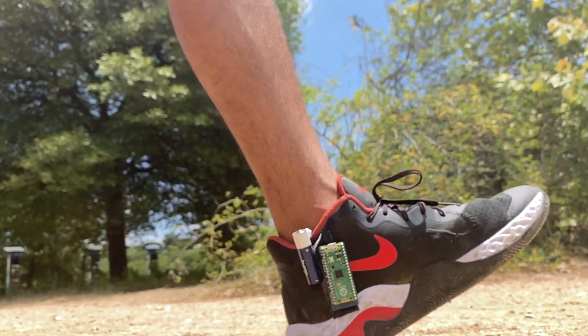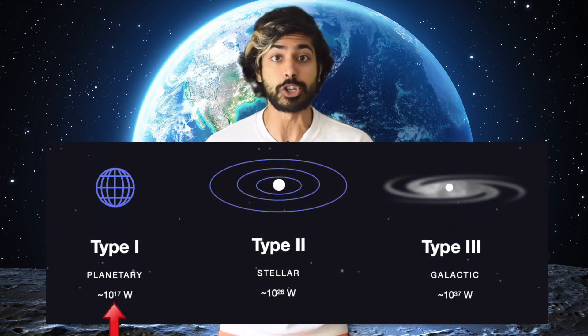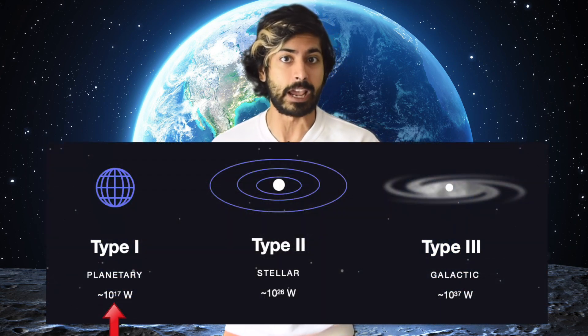Let me show you how you can build your own Bitcoin miner at home. We only need three things: an energy source, a computer, and an internet connection. Bitcoin miners convert their local energy source into money. Ultimately this will help us achieve Type 1 civilization status on the Kardashev scale.